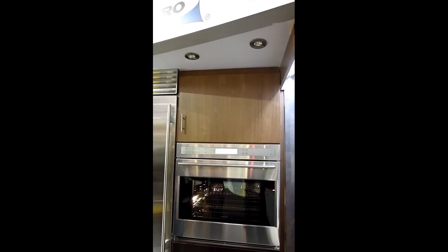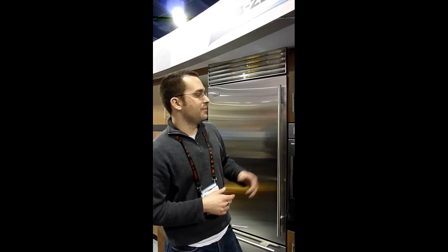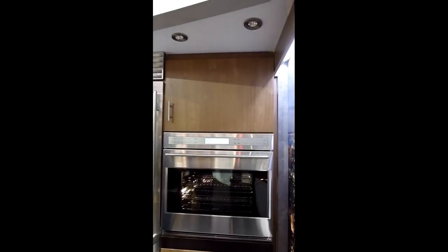When the oven preheats, when it reaches the preheat temperature, it'll notify you throughout the house so you don't forget to go put your pizza back in the oven. It gives you a notification, some lights, and a tone that emits when it reaches that temperature.